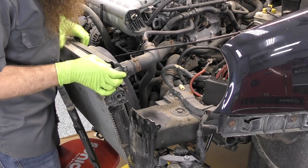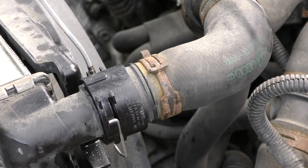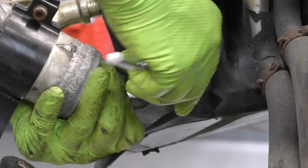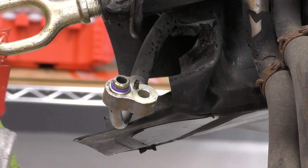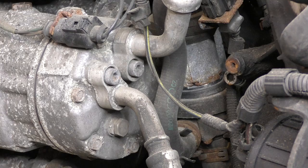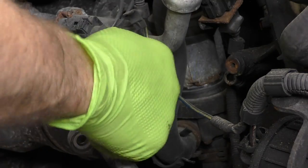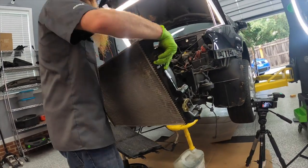Next let's undo the upper radiator hose — we're probably going to lose a little more coolant, so I still have our coolant catcher underneath the radiator. We also need to disconnect the electrical connectors for the fans. So that I don't have to take the condenser separate from the radiator assembly, I'm going to disconnect the condenser from the receiver dryer as well as from the AC compressor. Even though I had this evacuated already, there's always the opportunity for a little refrigerant to be left in the system — keep your face out of the direction of fire and make sure you have your safety glasses on.